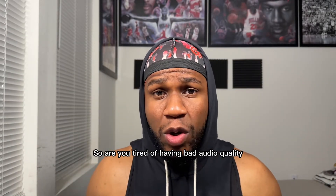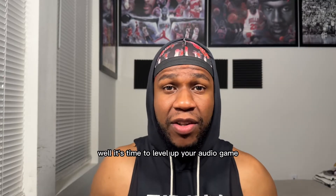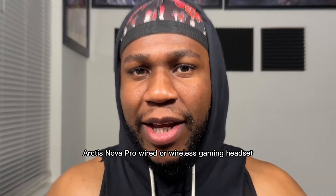Are you tired of having bad audio quality while gaming on your PS5 or your Xbox? It's time to level up your audio game with the SteelSeries Arctis Nova Pro Wired or Wireless Gaming Headset.